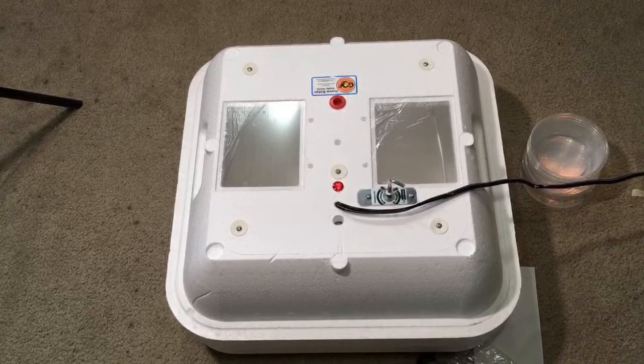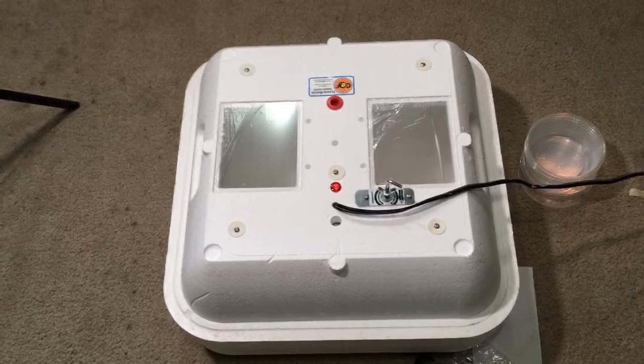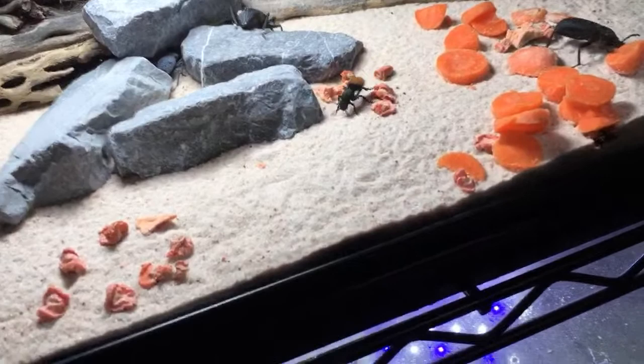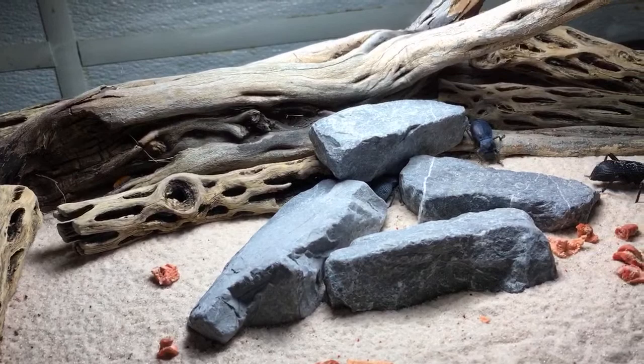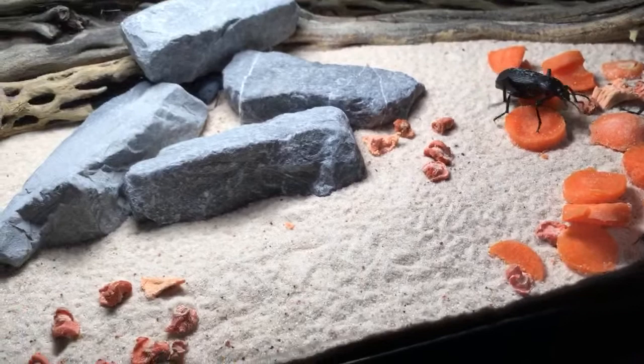Are the velvet ants the ones that have a really painful sting? They do have a very painful sting — yes. They are wingless wasps and have one of the most painful stings among invertebrates. There's one of my velvet ants right there. There's a couple in here — the other one is a lot more shy, a different species, quite a bit smaller. They're feasting on carrots that my daughter just put in.